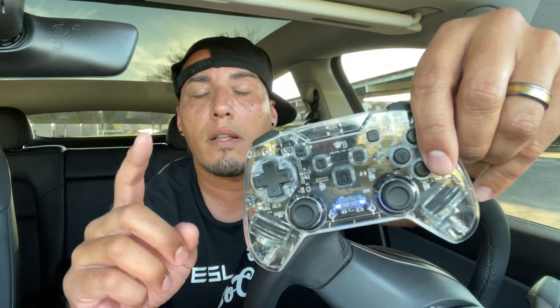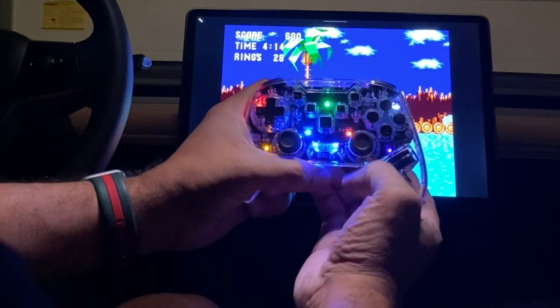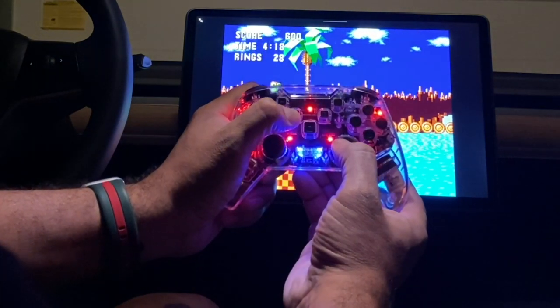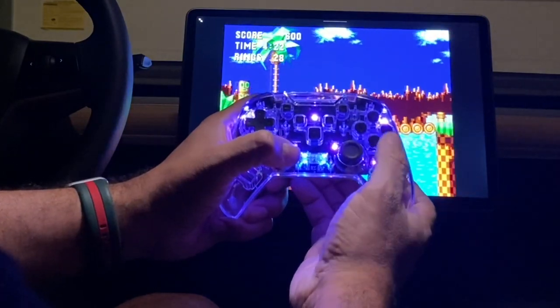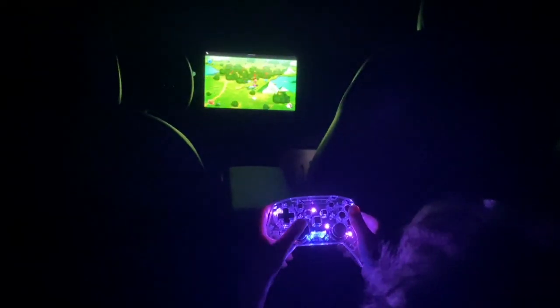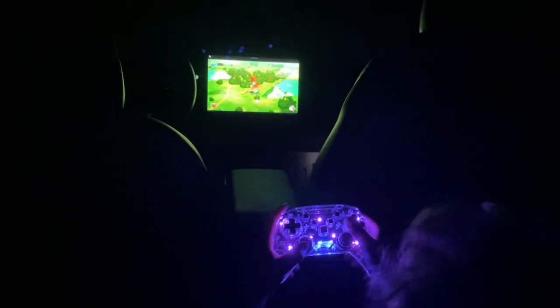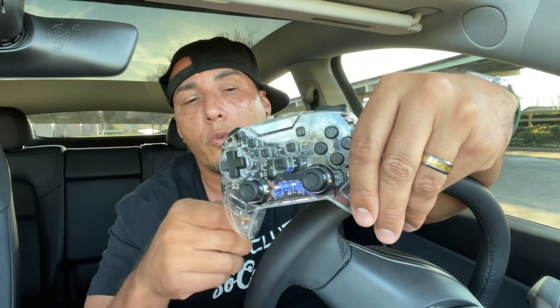This controller is made by T-Parts, and they actually programmed it to work specifically with the Tesla via Bluetooth, so you can play wirelessly. If you have passengers in the rear — like my kids who like to sit in the back of the seven-seater I have — you can just pass it along. If I want to play in the back and relax, that's convenient. It also comes with a wire if you want to play wired.